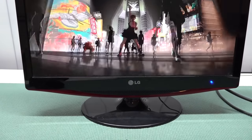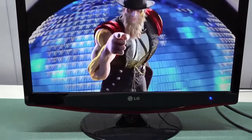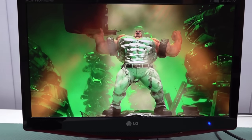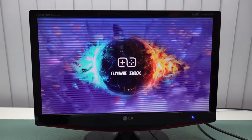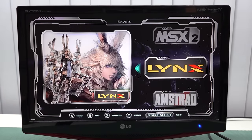After booting up, the game stick automatically starts because my USB power comes from the television itself. You get a couple of game stick 3D logos and an intro that cannot be skipped. After that, you get the game box loading screen, and after waiting a couple of minutes you're ready to go.